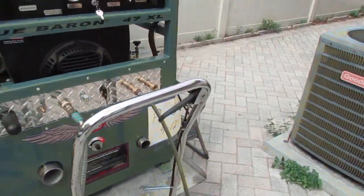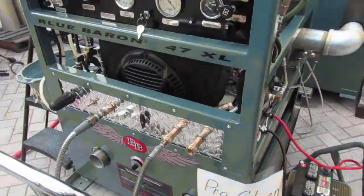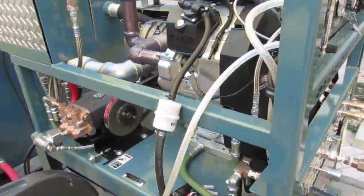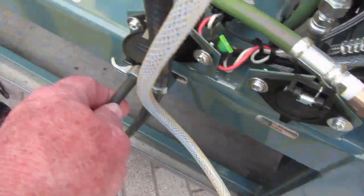Here we are with the 47XL. This is for ProClean. Just going over some of the things about the unit. We have our accessory lines for both our pump, fresh water pump, and our pump out.